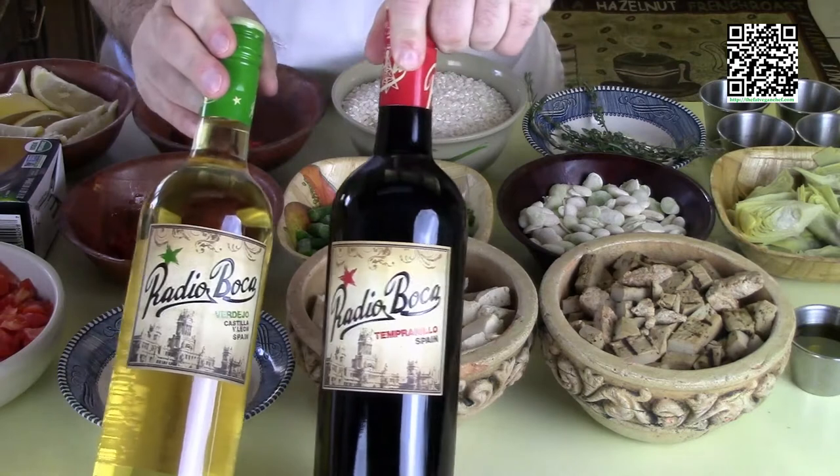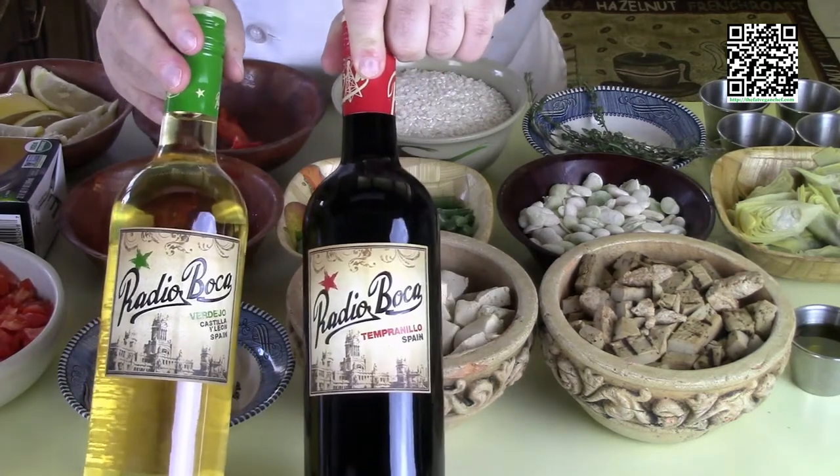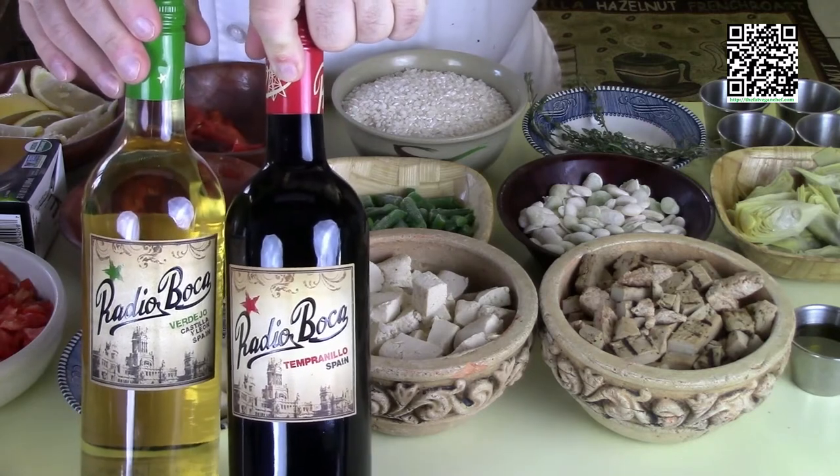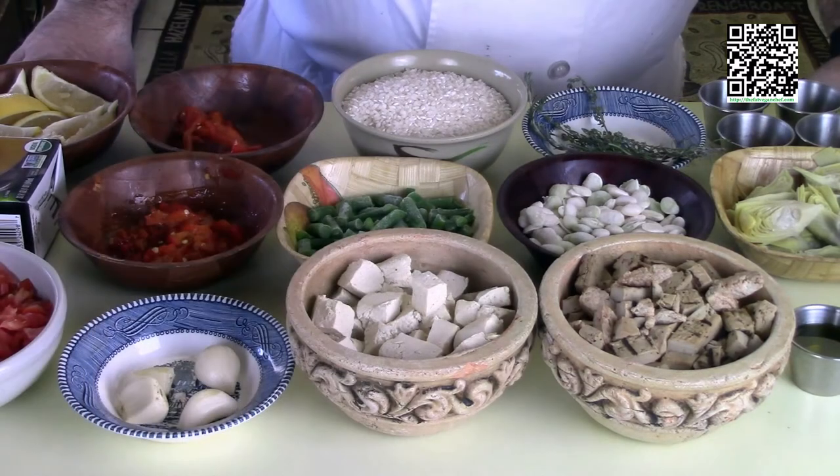You'll also need a lemon that I've cut into wedges. And if you drink alcohol, these are the wines I suggest drinking with your paella — they're both from Spain, really good wines. Now that we know what tools and ingredients we'll need, go ahead and pause the video and gather everything up.